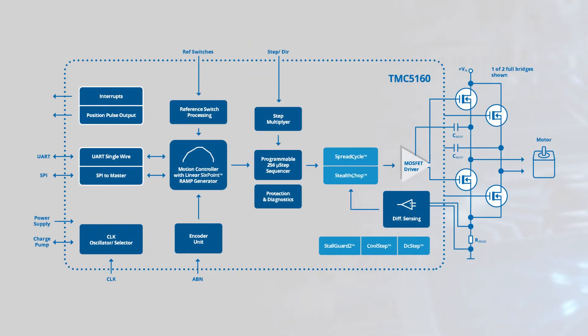The TMC5160 incorporates multiple Trinamic proprietary technologies to deliver the combination of noiseless operation, excellent performance, and simple implementation.